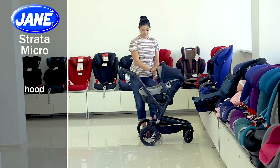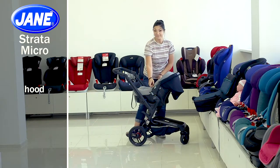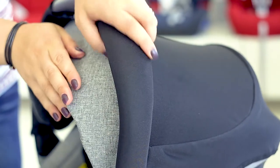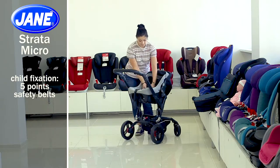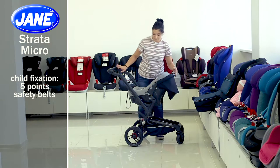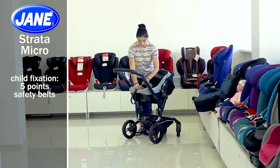The hood is easily adjustable with the handle since it is fixed to it. Press the buttons on the handle sides and choose the desired position. There is also an additional canopy that will protect your baby from the sun. The car seat safety belts are conveniently adjusted in three positions — put the belts through the holes in the backrest cover to change their height. They can also be adjusted in length. Press the button in the front of the car seat to loosen the safety belts, and pull the extra safety belt under the button to fix them.